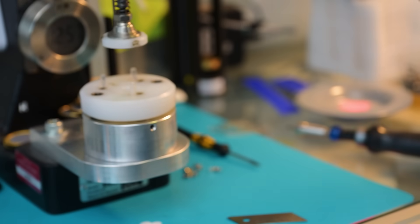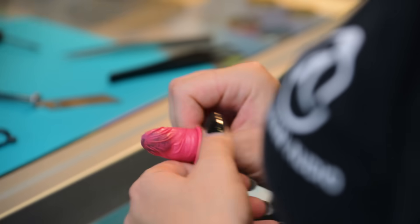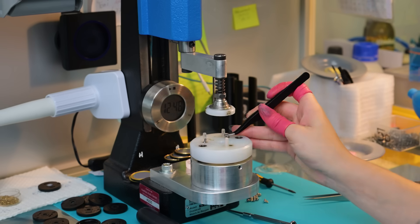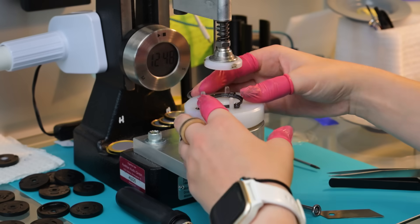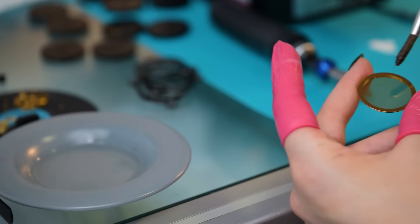Now that we have our membrane ready, it's time to integrate it into what I call the heart of the microphone — the capsule. The parts of a microphone like alcohol too, but this is for cleaning, obviously. Jenny will put on finger covers to make sure her body fat doesn't contaminate any of the mic parts. We start with some screws, then add a ceramic ring, and continue with the first part of the condenser — our membrane.